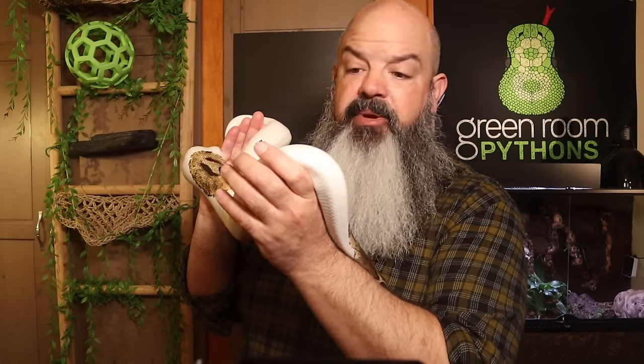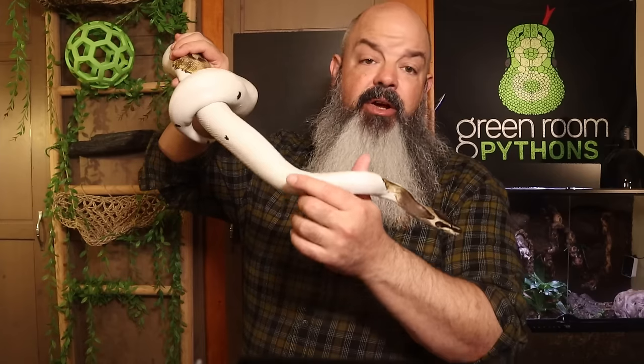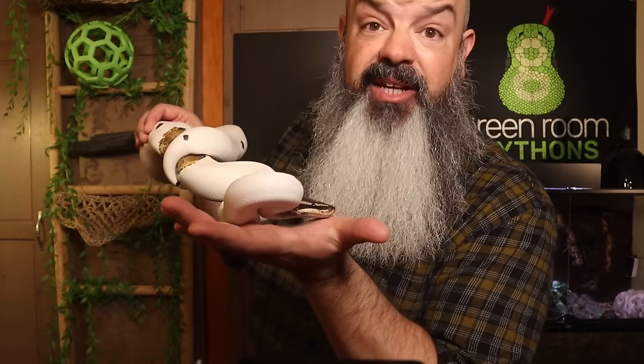We're going to go outside and talk about setup, then come back in here and discuss feeding, and then I'm going to cover some of the most common questions I get and also go over some beginner questions that the Green Room Python's Patreon community came up with. So there's a lot going on in this episode. Let's cut to a few days ago when I was losing my voice and went outside to talk about how to set up an enclosure.